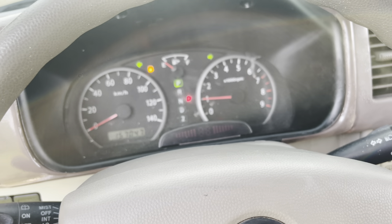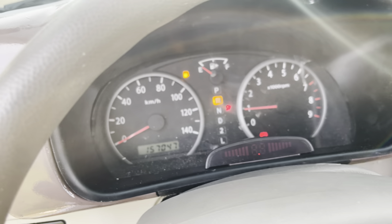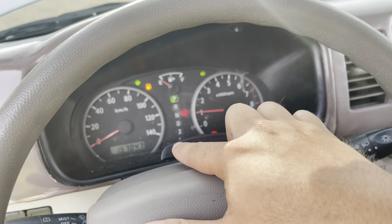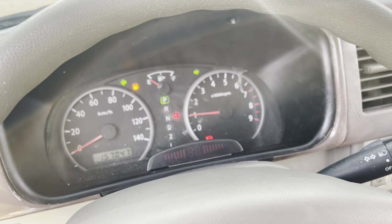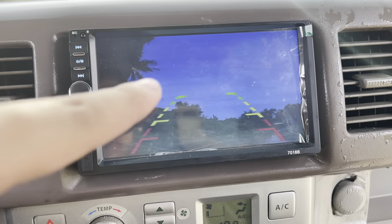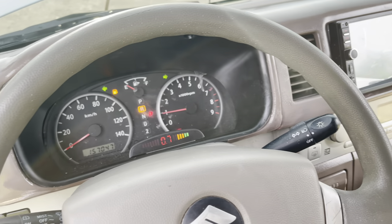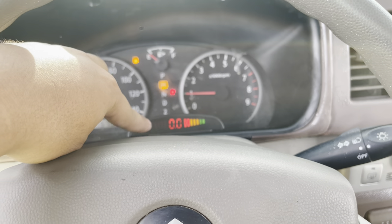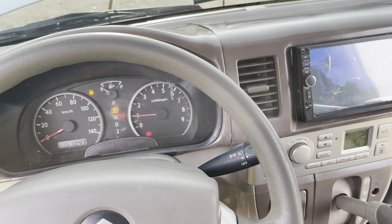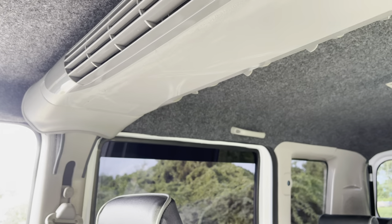Nag-upgrade din pala si customer ng backing sensor. Advisable ito para sa mga baguhan na driver, lalo na sa mga hindi pa sanay mag-backing o magpa-parking ng ating sasakyan. Totunog po yung ating backing sensor kung may malapit na tatama sa ating likod. Isa ito sa magandang additional na ginagawa ng mga customer natin.